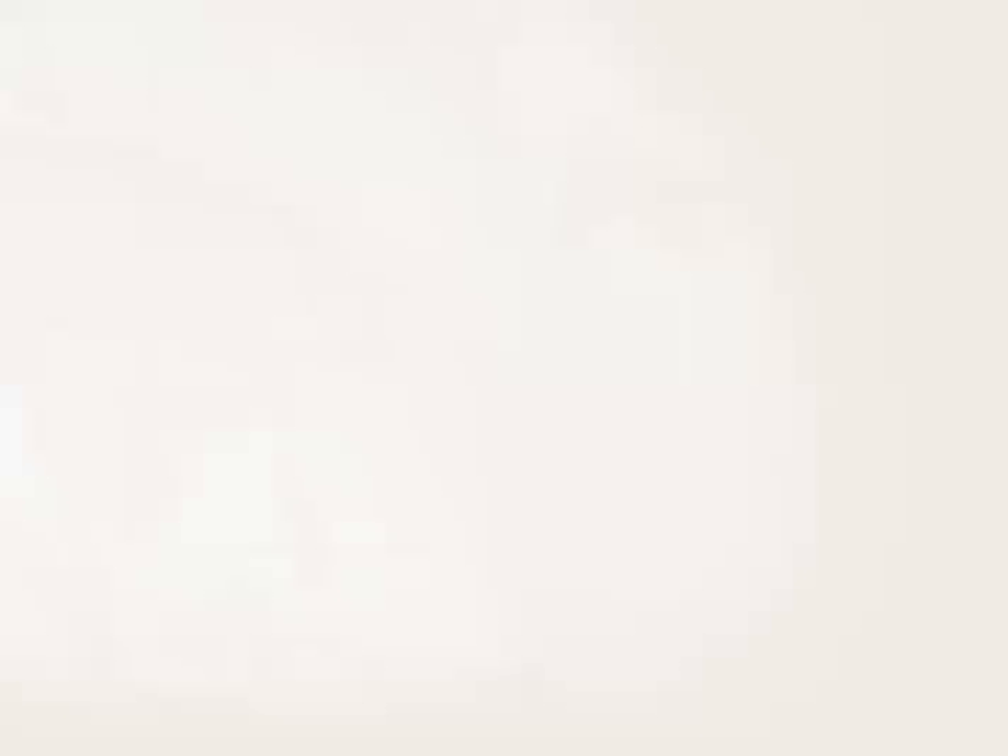TC bolts are advantageous because installation is only from one side — you don't need two people, you can do it with one. Use an electric wrench so equipment to haul around is minimal. It's a quiet installation. Generally it's more expensive, and like all methods, you have to do the calibration procedure.